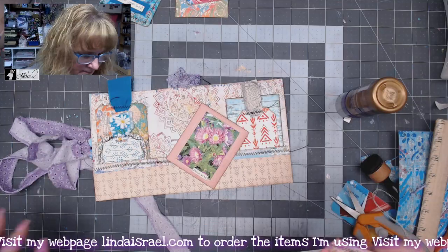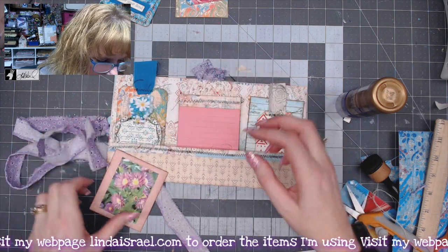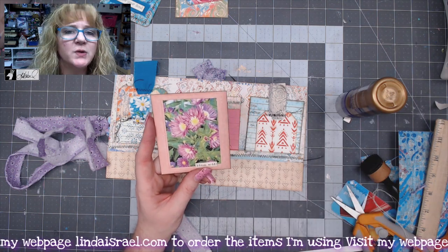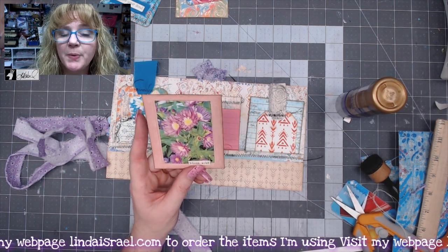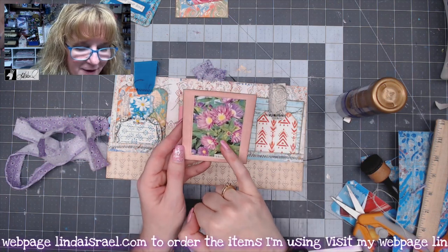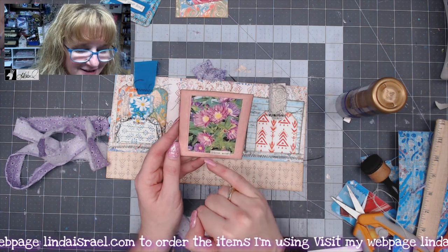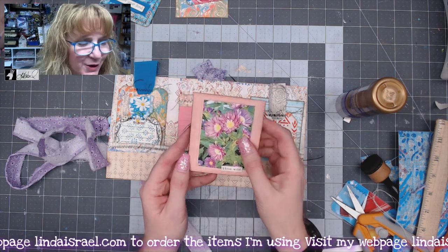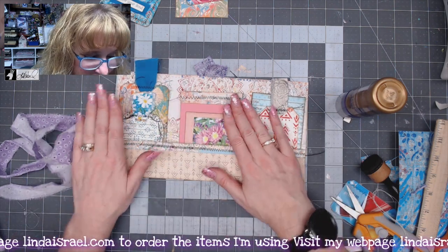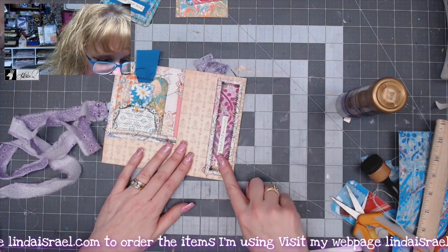That little notepad will go in the middle pocket. Then this is one of the journal cards from the subscription box — you can get this as a physical box or as a digital. I printed these out; this is one of the photos I took from my garden, sent the images to Norella, and she included them in the kit, which I thought was kind of cool. The inside pockets are filled, so let's fold these over.